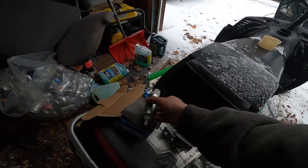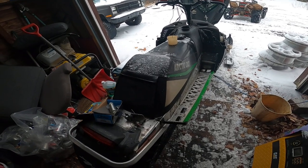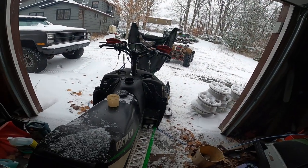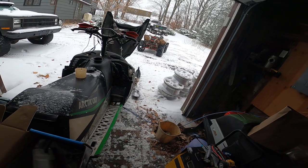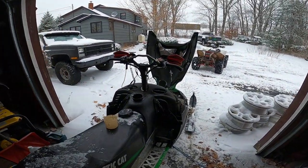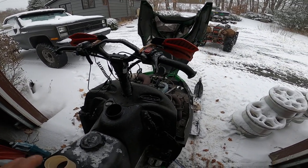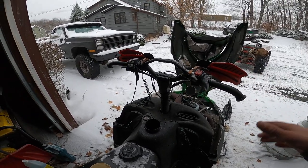So I installed this new pump and the sled had a real hard time starting up, which I wasn't happy with. Then I went to take it for a drive during the last snow storm and all it wanted to do was bog and cough and choke — not working well at all. It was idling high, and as soon as you put any load onto it, it was just bog bog bog.